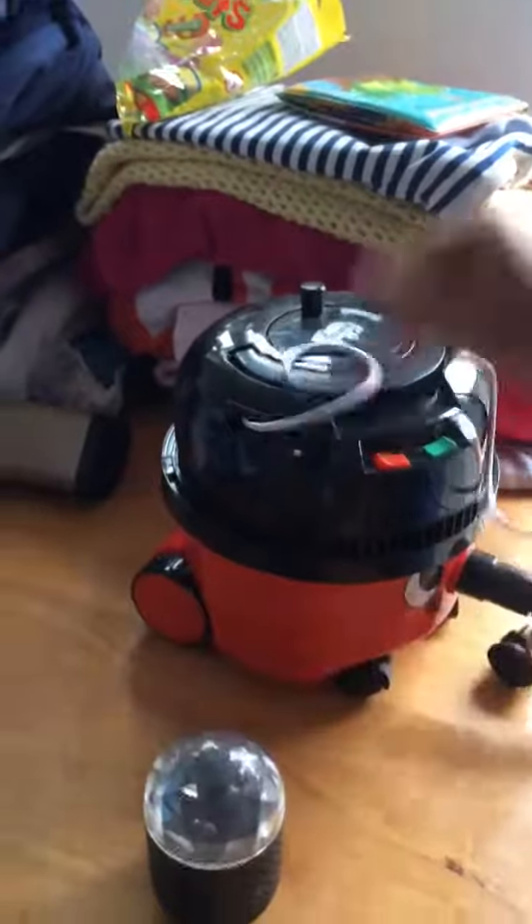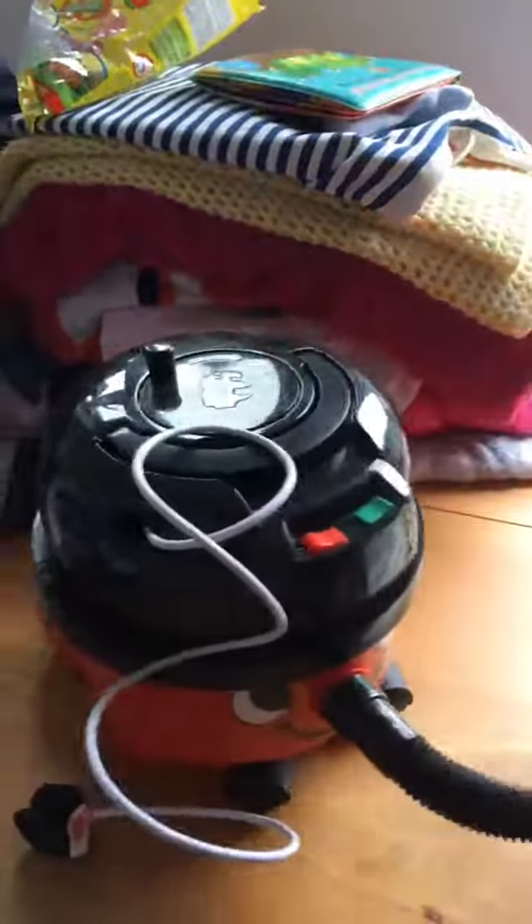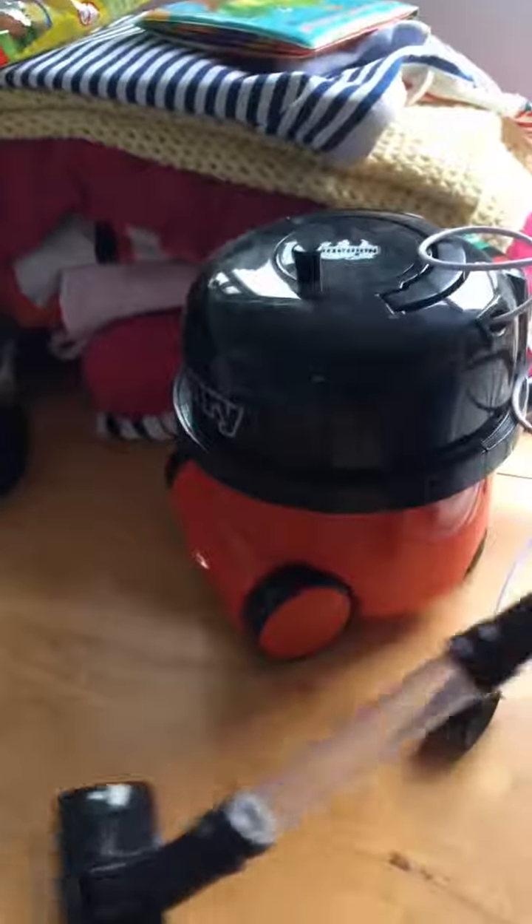Open Henry Hoover. Step 2: place the Bluetooth speaker, turned on, inside the Henry, and then connect the hoover sound. Slowly put the lid back on, and as you can see the hoover now sounds like it's a real hoover.